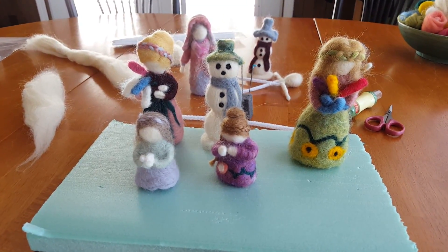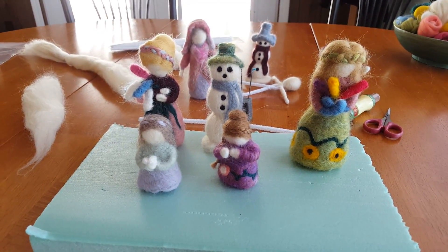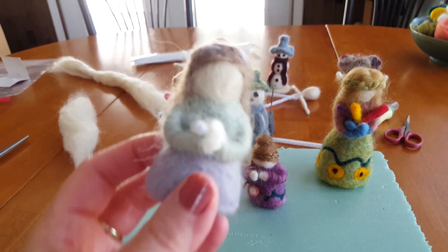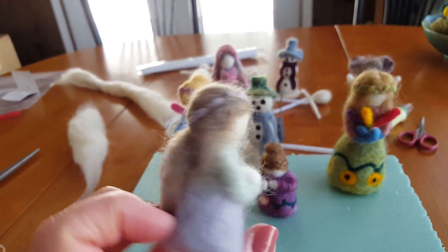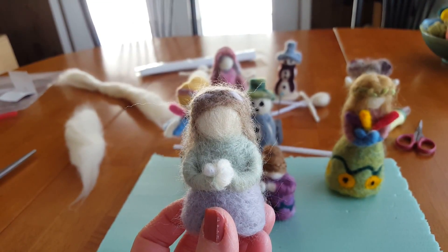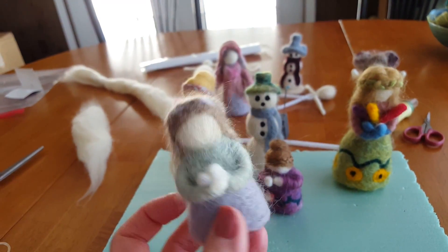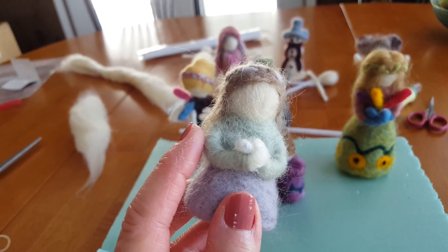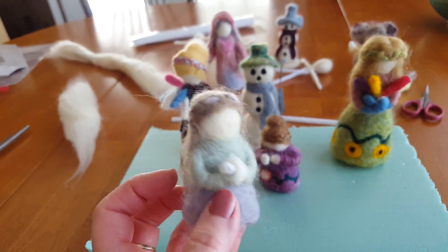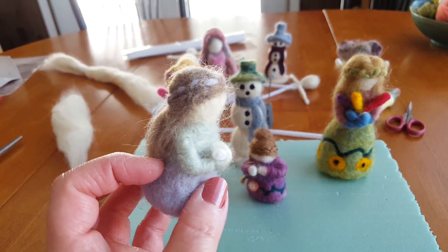Here are some figures that I have made with this process. This little figure, this little girl, is made with wool and a pipe cleaner. Those are the ingredients, and the reason I used a pipe cleaner was so that I could have arms on her — they will actually bend and move if you want them to, but I've bent them into this position.